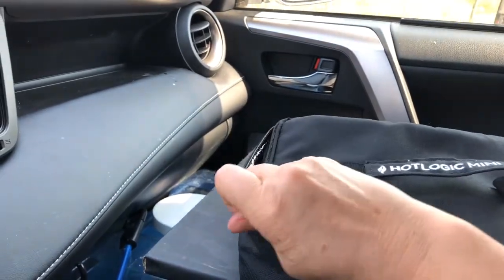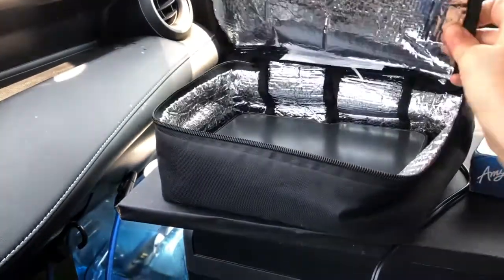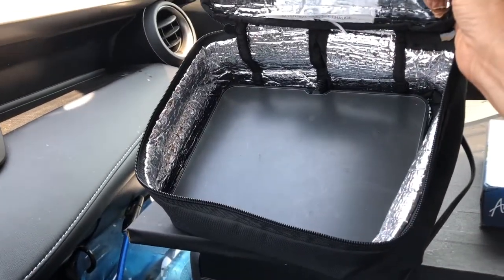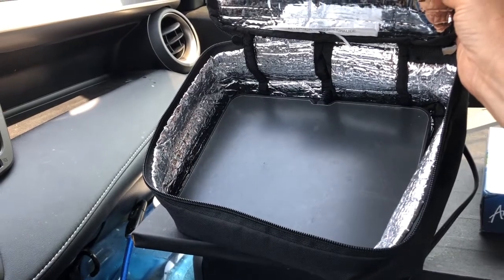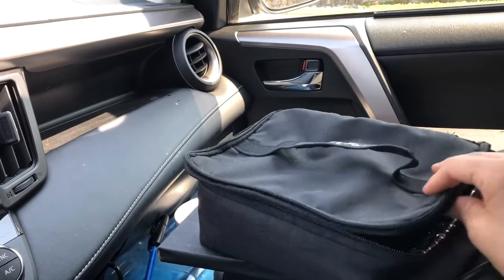And it doesn't just heat up leftovers. I've cooked frozen meals that would normally cook in a microwave. The heat comes from that flat surface on the bottom there, and the foil interior distributes the heat evenly.